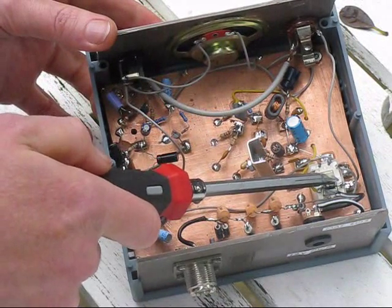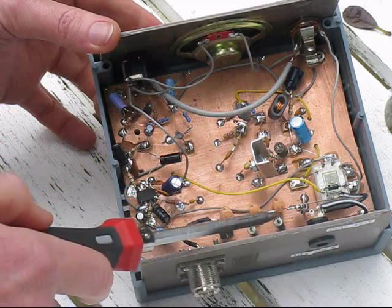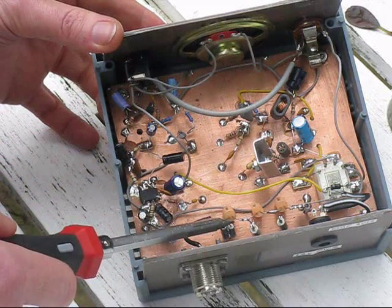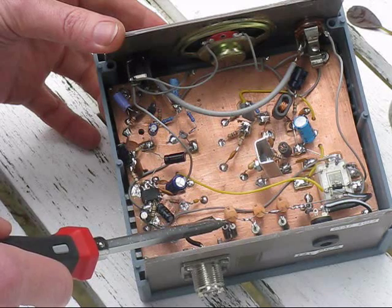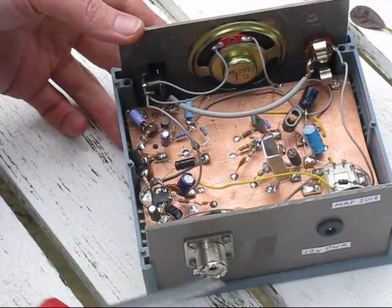Here is the relay for transmit/receive switching — a 12-volt double-pole double-throw type. Behind the back panel is the PI network for the transmitter output, which is also in the circuit for receive. On the back panel: power socket and antenna socket.